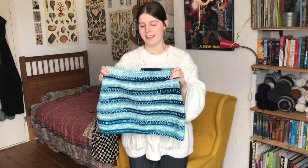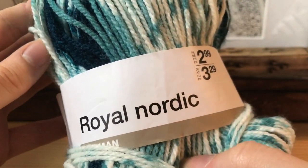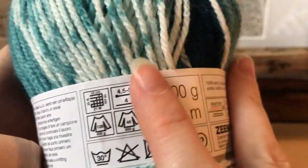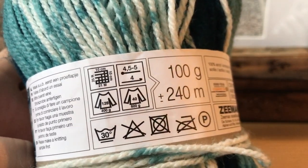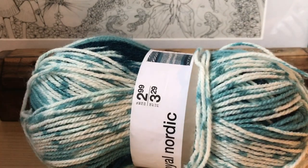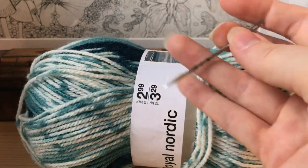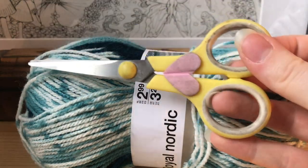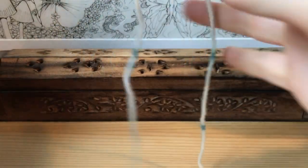To start, you're going to need some yarn. I used about a weight three yarn — this multi-colored yarn I got from a store called the Zaymon in the Netherlands. It calls for a four millimeter crochet hook. Always look at the label on your yarn because it will tell you what hook to use, and in this case a four millimeter hook was perfect. You're also going to need a darning needle to weave in your loose ends, a pair of scissors, and two stitch markers.